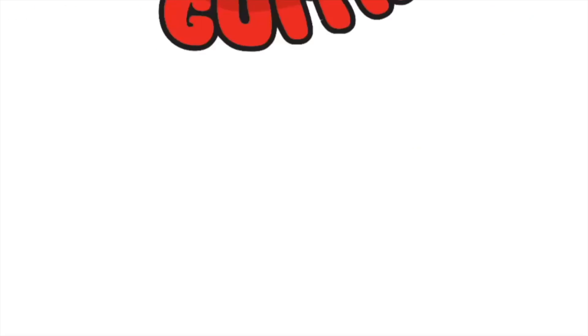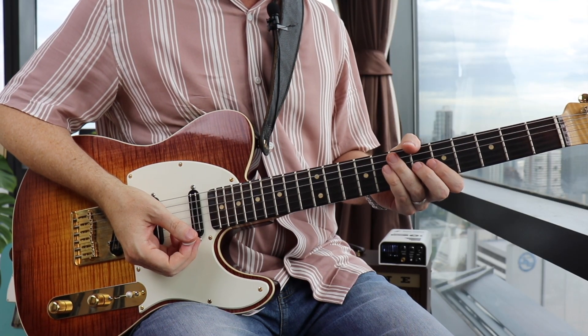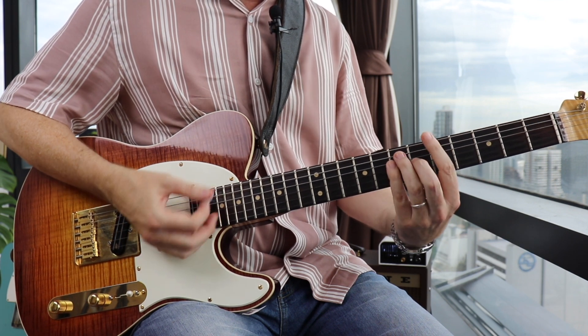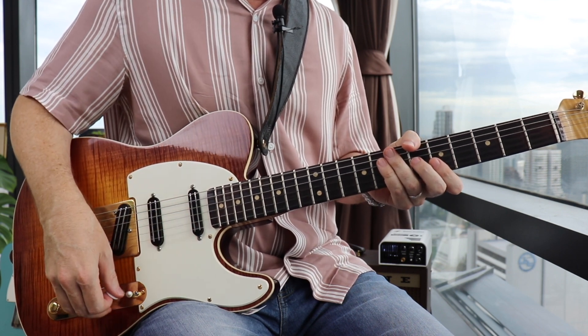Tune up and let's get started. Alright guys, we're going to do this in the key of A, and we're going to be playing this A chord right down here at the fifth fret. That is just coming out of a regular A bar chord, just playing the top three strings. We're going to be starting the rhythm right on beat one.